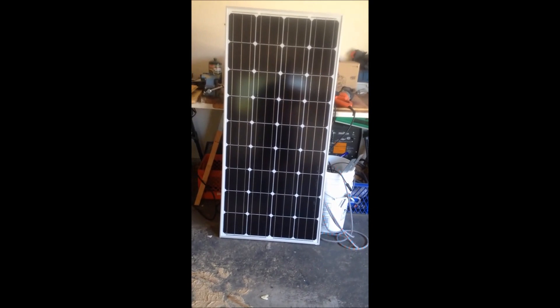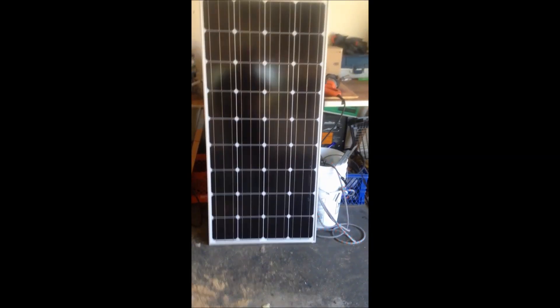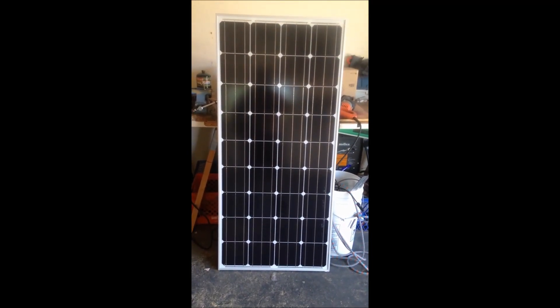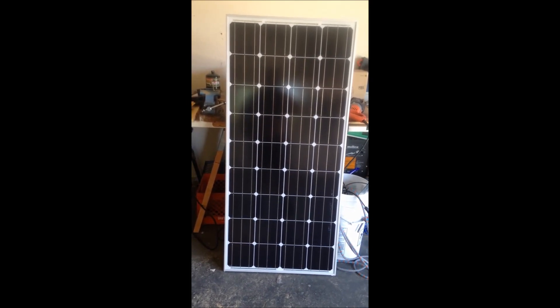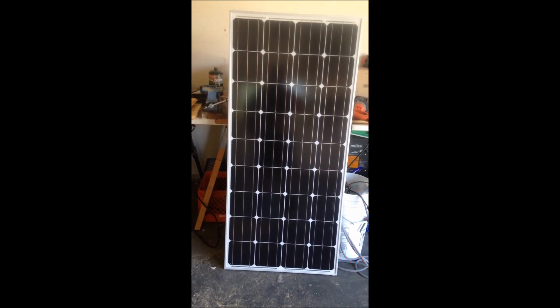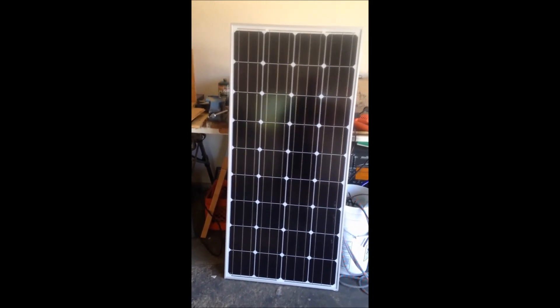Got another panel for the RV, this is 160 watt. It says on the back it's 9.5 amps, but I usually get a little bit more from the guy that makes them — I usually get about 10.5 amps on it, which is cool that he underrates it. So the first thing I got to do is make some brackets.